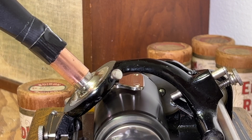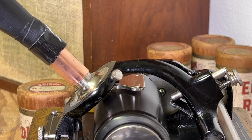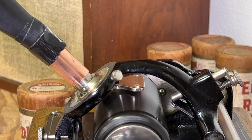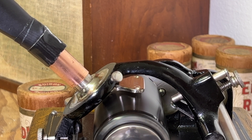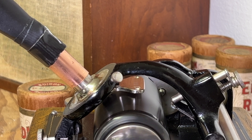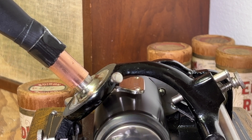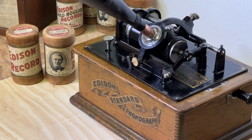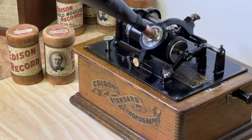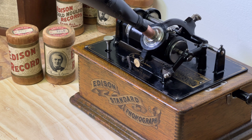While Thomas Edison was awarded a patent for the first device to record and play back sound in 1877, it wasn't until the 1890s when a spring-driven motor was developed, making the phonograph practical. Edison was an inventor, promoter, and industrialist, and his name, photos, and patents are commonly displayed on the phonographs and recorded cylinders.